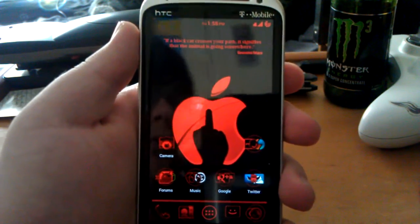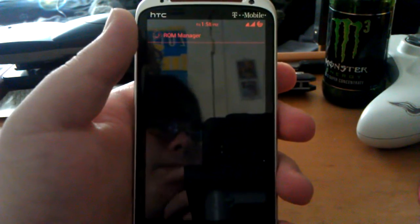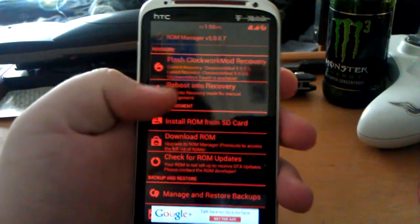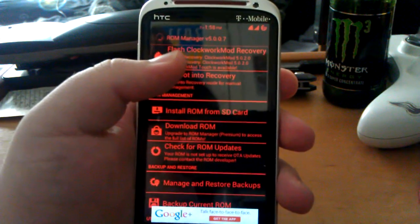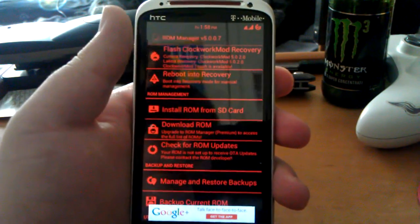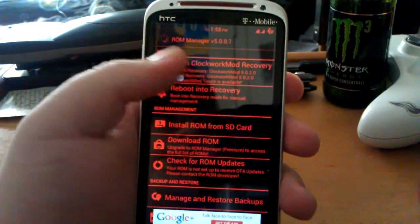I'm going to show you guys how to flash ClockworkMod recovery. Most of you know how to do it but some don't. Just download ROM Manager and as you can see it says 'flash ClockworkMod recovery' right here. Just hit that and choose your phone — mine was the HTC Sensation — and it flashes.